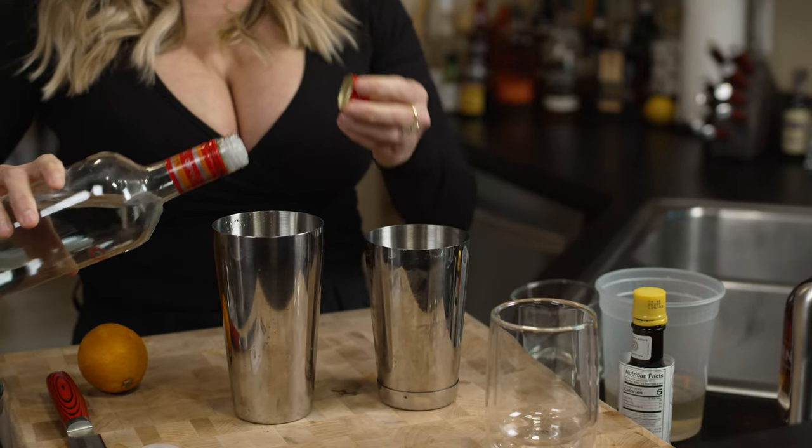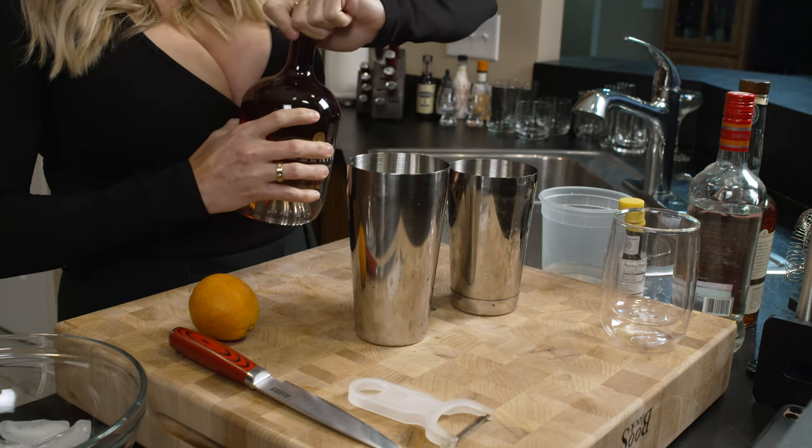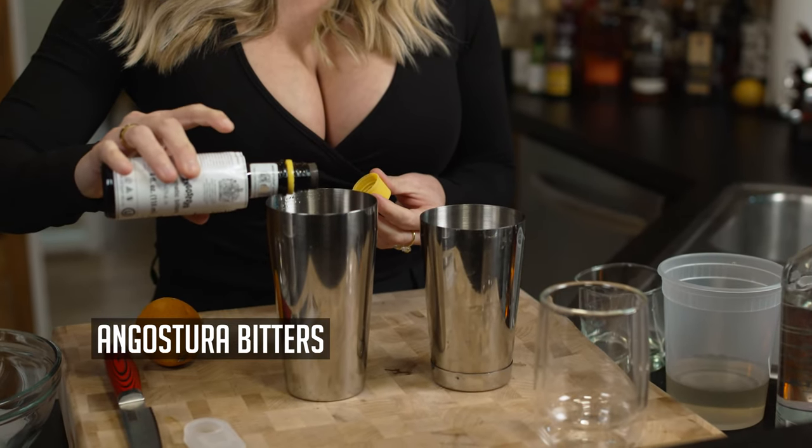Then, wouldn't be a Pisco Sour if we didn't have any Pisco, right? We're going to add that to the shaker. This is my take on it, so I'm actually using a dash of blood orange liqueur. Now, traditionally a Pisco Sour would have lime in it, but I'm sprucing things up — just a little bit, maybe half an ounce. And we're going to go classic and add Angostura bitters, just about two to three dashes.